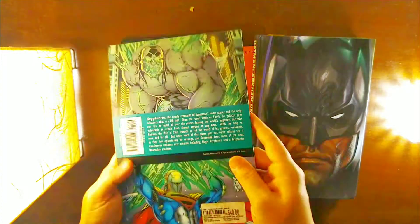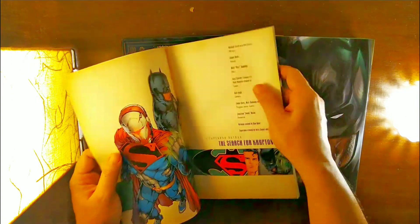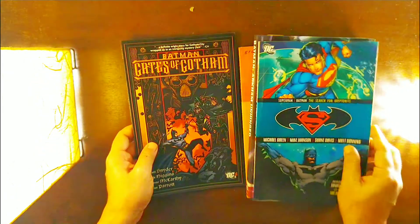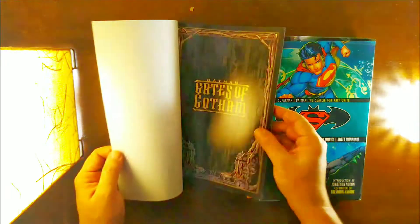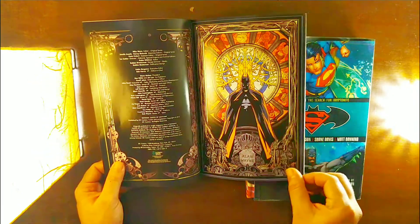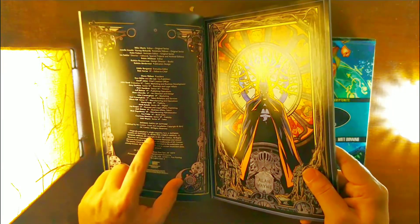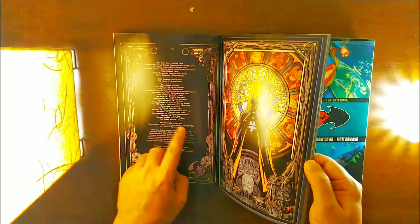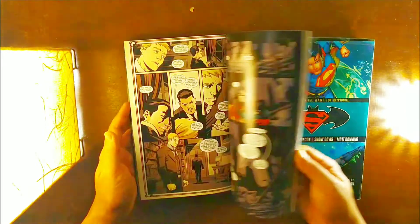Then we've got a Batman Superman edition, written by Michael Green with Mike Johnson. This one is a bit old — if you look at the white pages you can tell. It's in pretty decent condition though. This is Batman Gates of Gotham — not too sure if it's an Elseworlds story or not. It collects Batman Gates of Gotham issues 1 to 5, Detective Comics Annual 12, and Batman Annual 28, published around 2012.